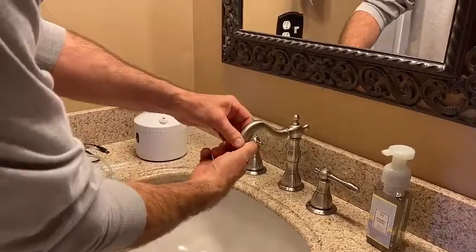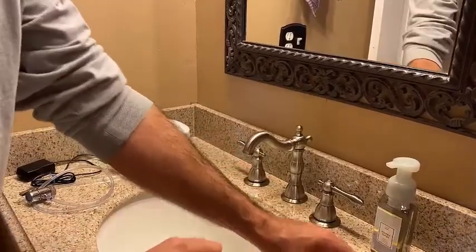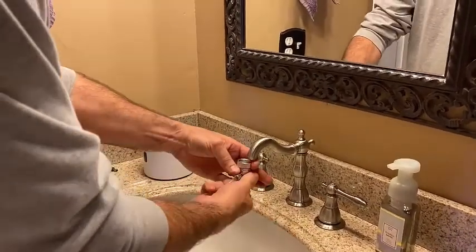Hello everybody, this is Stephen with AquaPur. We're going to do an AquaPur install in less than a minute. I just took the aerator off, turned it clockwise, looking at it from the top.